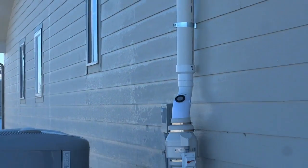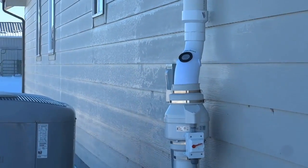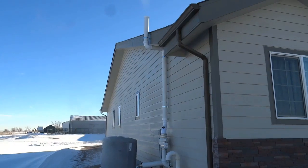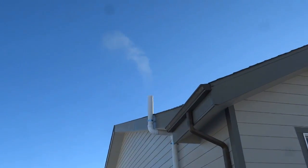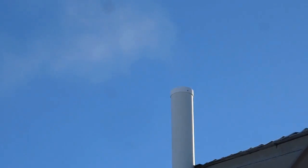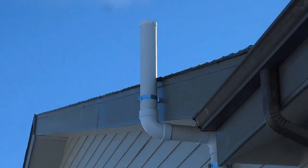We received this video of the Divertidrain in action from one of our valued RadonSmart customers, James T. from Brighton, Colorado. You can see by the vapor exiting the vent pipe above the roof edge that the system is pulling very moist earth temperature air into a cold atmosphere.